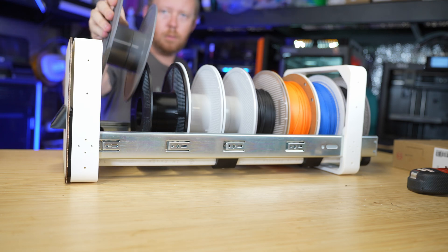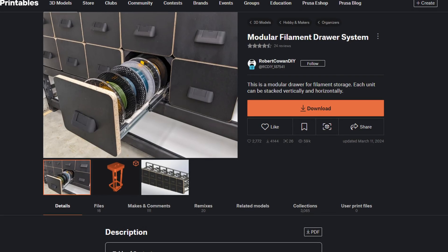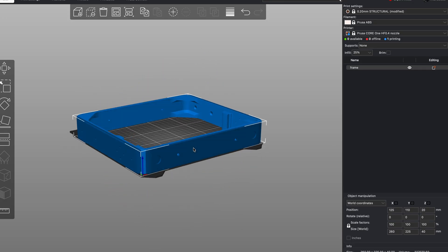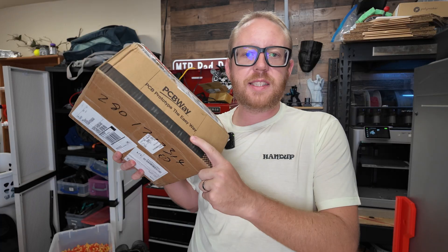And the best part — this is a free printable design from fellow content creator Robert Cowan. Now this is only going to be part one. The frames for this build were too big for any of my printers, so I teamed up with today's sponsor PCBWay to get the first set printed in ABS.